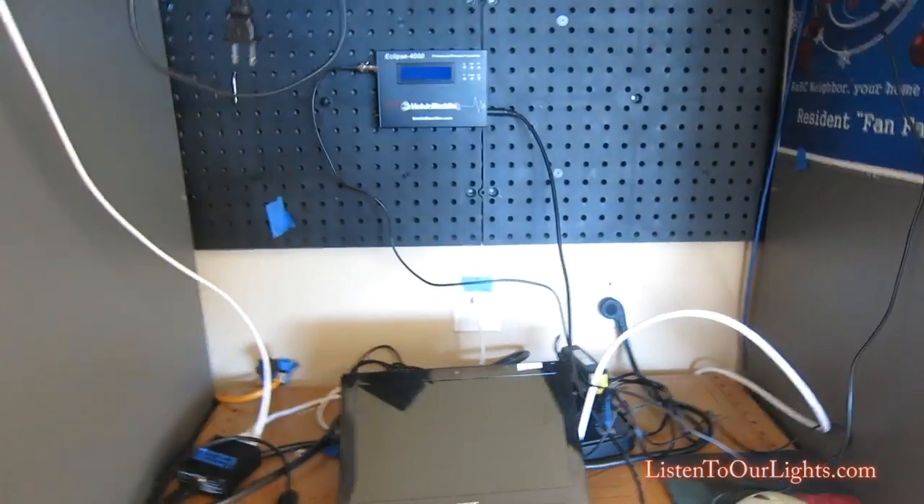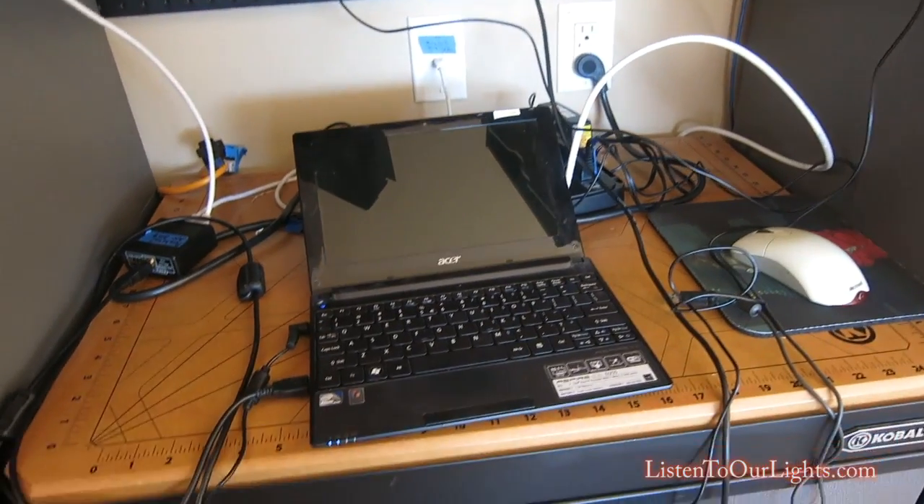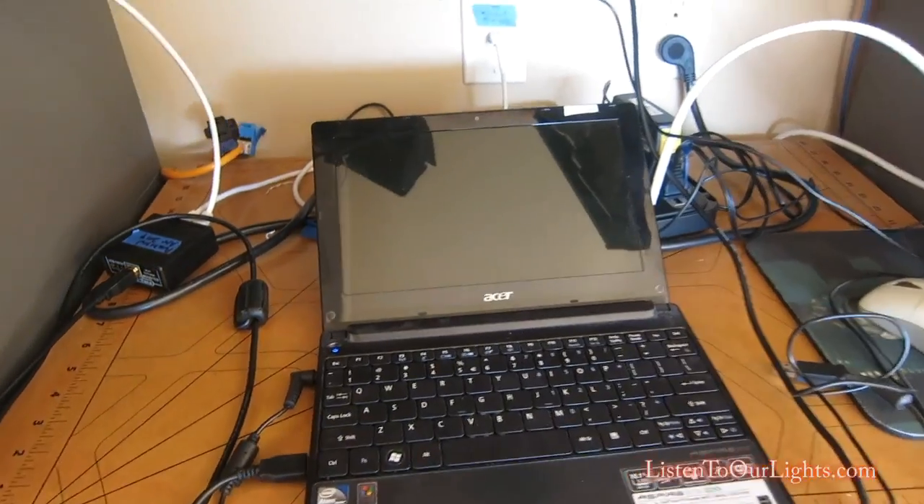Hi, I'm John Storms. I'm going to do a quick little behind-the-scenes tour of our light display.